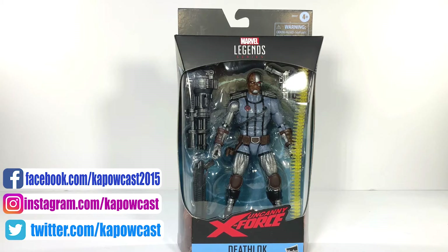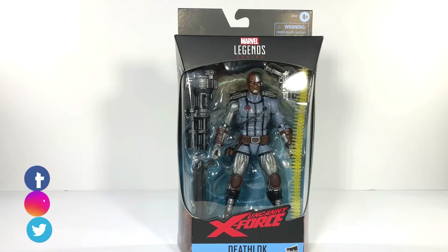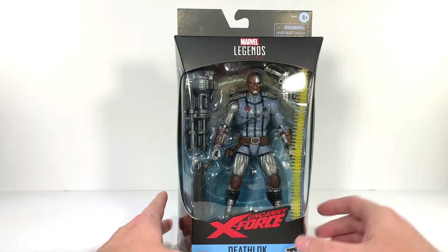This is a repaint of the previous Deathlok, just in gray and black, to go with your X-Force Wolverine. They've also done Deadpool, X-23, and I'm sure I'm forgetting some, but here we have them in a nice package — Uncanny X-Force right there.